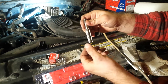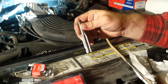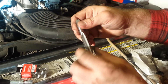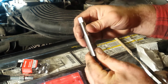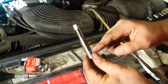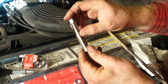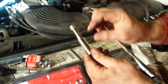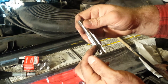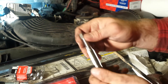Use a 12-point deep socket, 11 millimeter. Get creative with your extensions to get it down there. Now you're going to thread it in — it goes pretty easily on the first set of threads. You get it down a little further and it gets tough, and I think that's normal. I think it's kind of enlarging the hole to cut the new threads, but you're going to have to put some pressure on it. You can pull the tap back out and see how far you've cut.